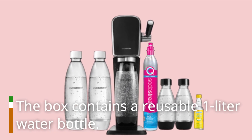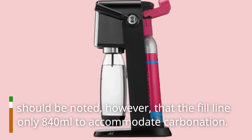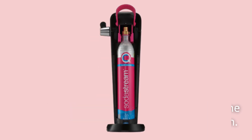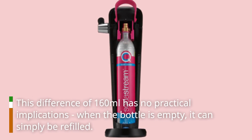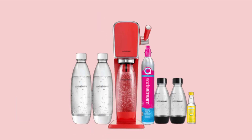The box contains a reusable 1-liter water bottle. It should be noted, however, that the fill line is only 840 milliliters to accommodate carbonation. This difference of 160 milliliters has no practical implications — when the bottle is empty, it can simply be refilled.